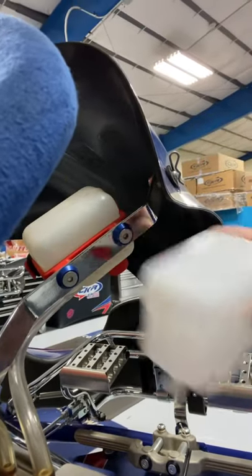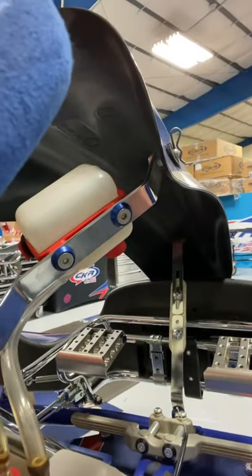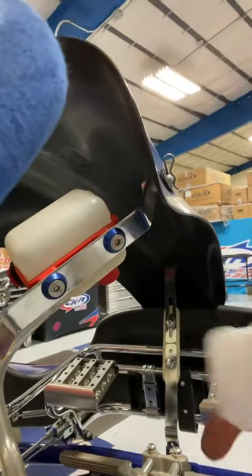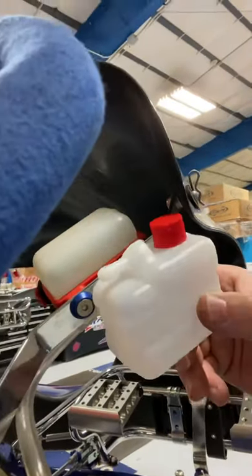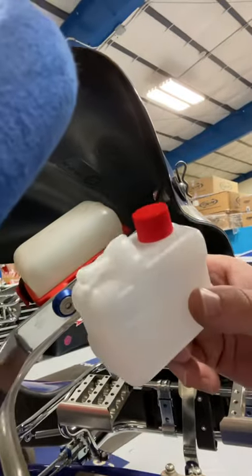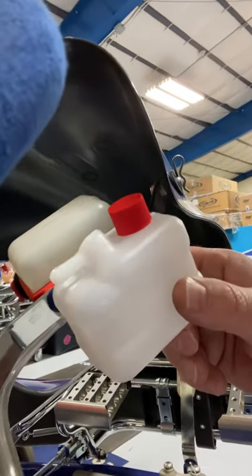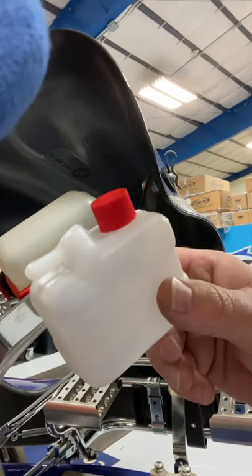What you want to do is mount that directly to the driver fairing brackets and mount it upside down. I see far too many of you guys mounting the catch can this way.